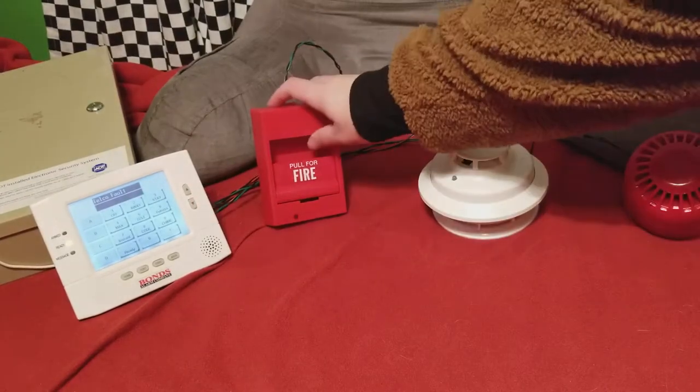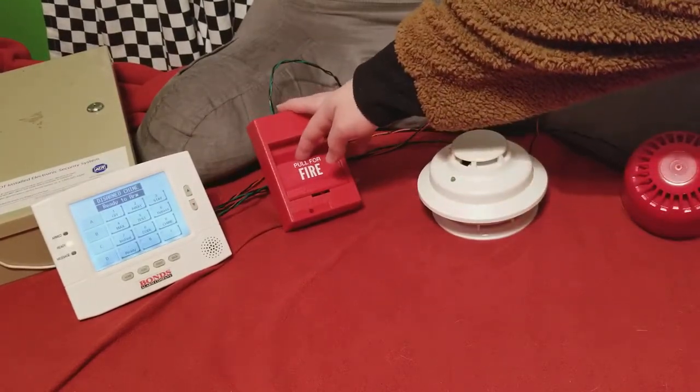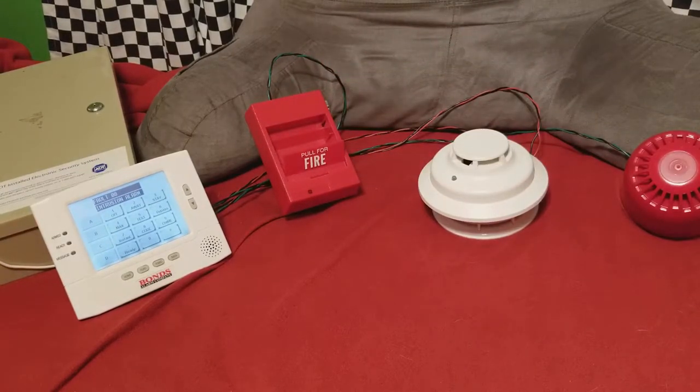What I've also done with this system is I've finally figured out how to get zones to chime. That's the chime sound. Go ahead and get the key out and reset that.